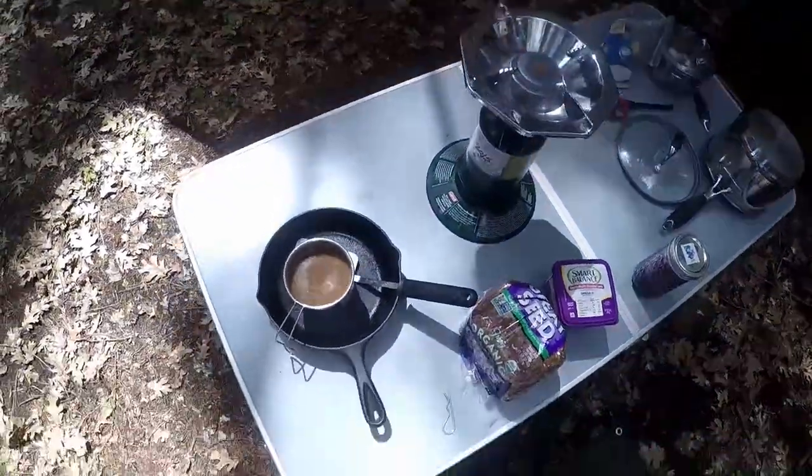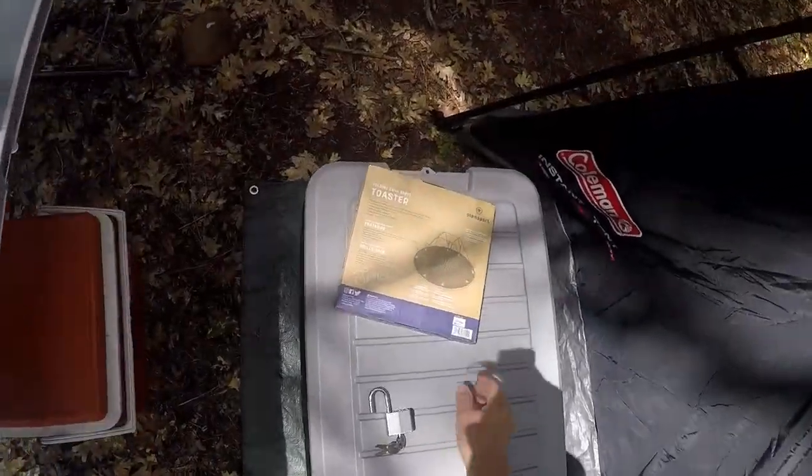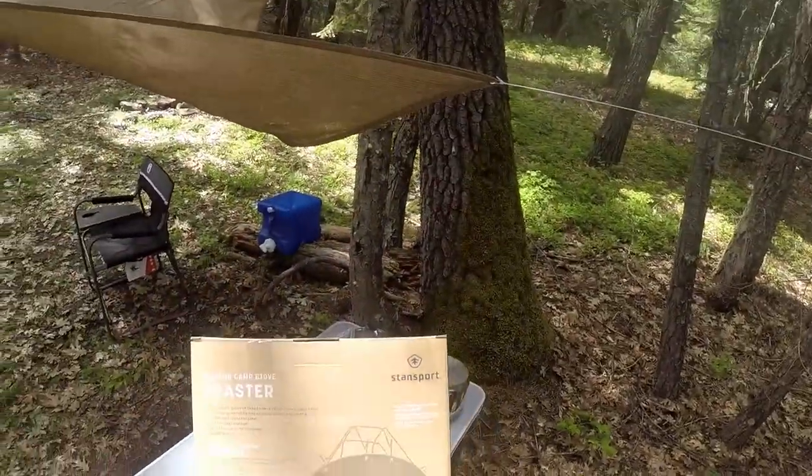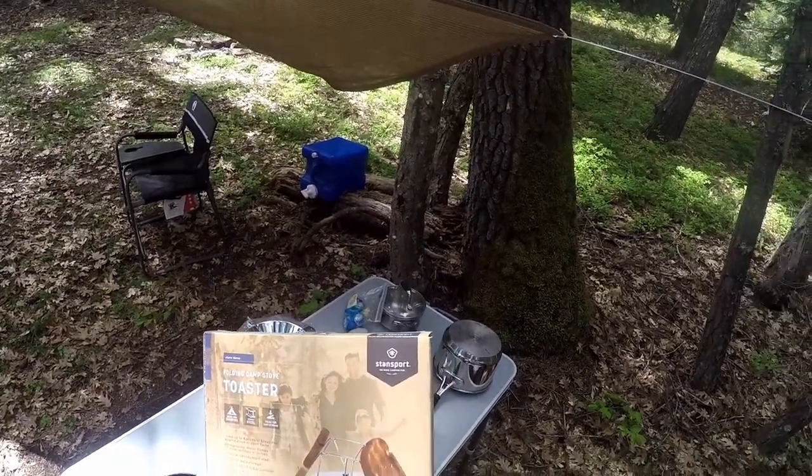Usually I make my toast in a frying pan, like that, but I decided to try out one of these. It's a camp toaster — a folding camp toaster from Stansport.